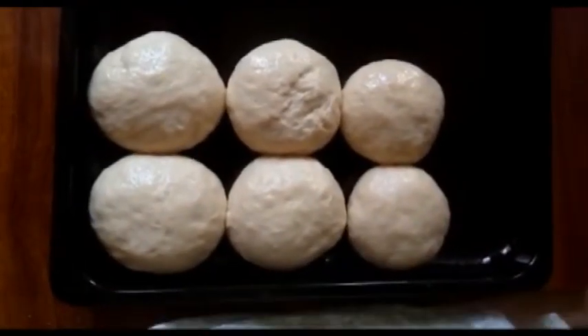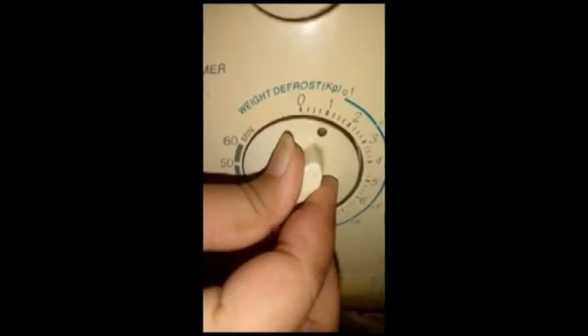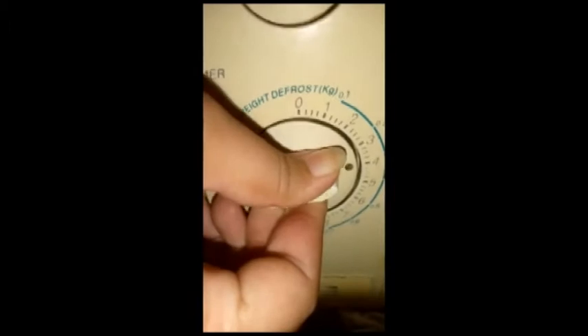When you have the dough ready, you will keep it covered in the same way. This means we cover the dough and let it rest for 25 to 30 minutes.